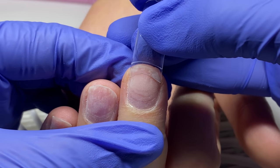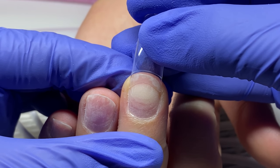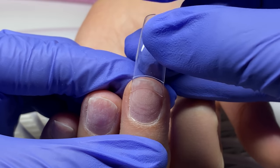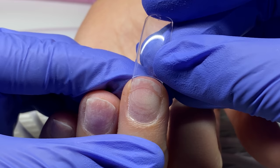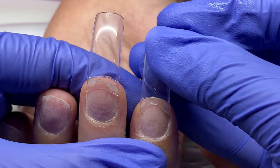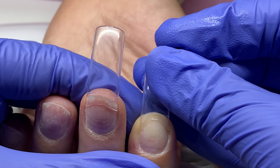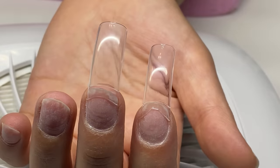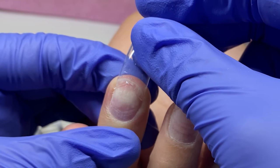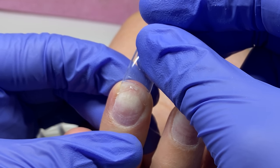Once I clip, I always go back in and buff again with either the round bit or the buffy bit, just to buff out any inconsistencies — because we used a straight cuticle nipper to cut a rounded surface. I either did that after I built the set out, but it needs to be done either way.